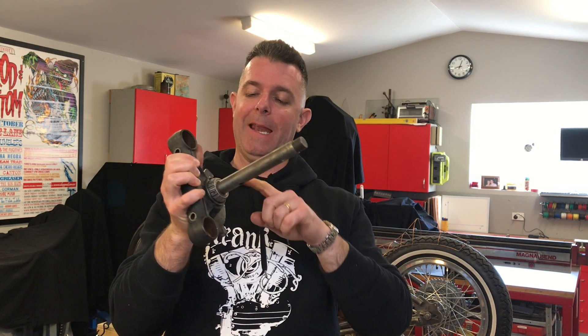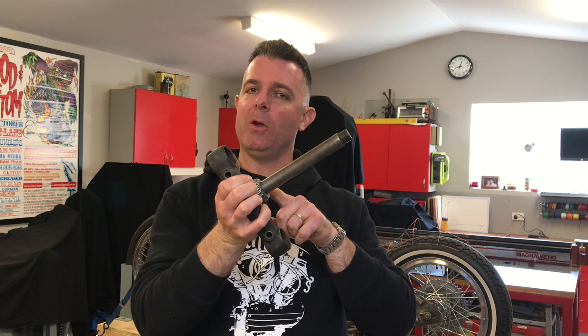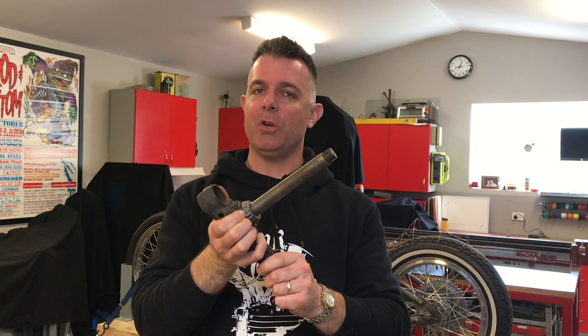Hey guys, Matt from Crank Engineering. If you've ever wondered how to get a lower steering stem bearing off just like this one, keep watching and I'll show you how.